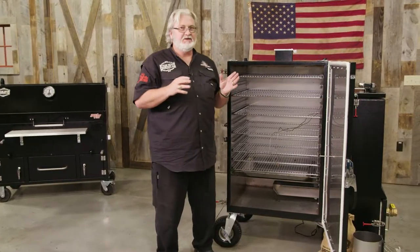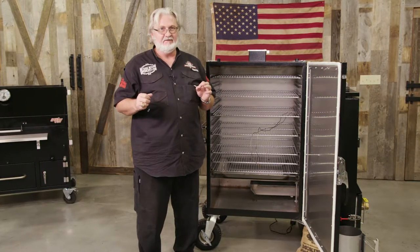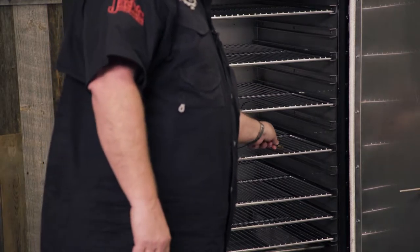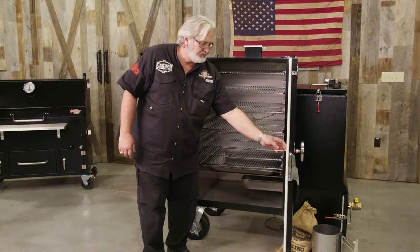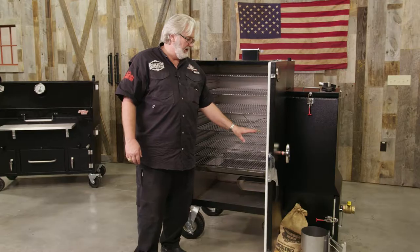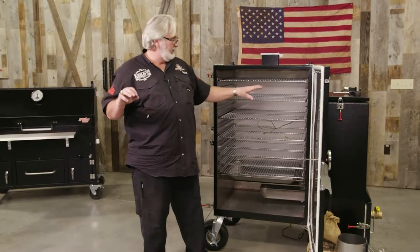These gravity feeds run best with an electronic temperature control fan, even though you can run them with just a ball valve. Using the electronic temperature control fan, you want to take your alligator clip and clip that lead to one of your wire racks, preferably right here close to where your external temperature gauge comes through the door. That's going to help the unit monitor what the internal temperature of the pit is.